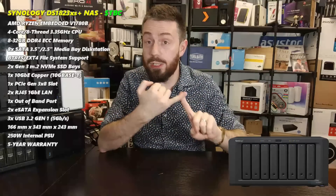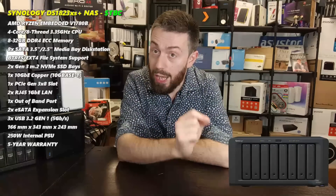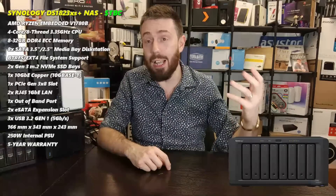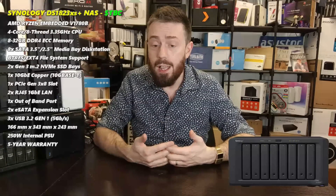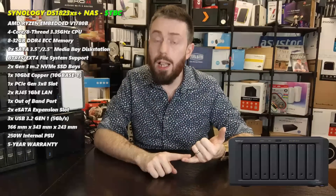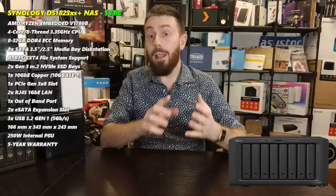The CPU needs to be gauged in three ways: is it a good chip on its own; how does it compare to the DS1821+ CPU; and how does it compare to the DS1621xs+ CPU? I would say it does exceedingly well. It doesn't have integrated graphics - I never expected Synology to include that. Compared to the V1500B in the 1821+, this V1708B has the same core and thread count but a substantially higher clock speed and better efficiency overall.